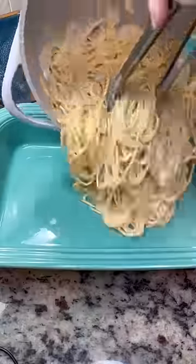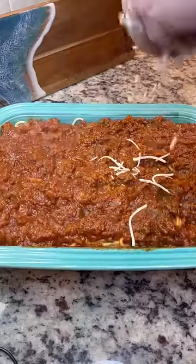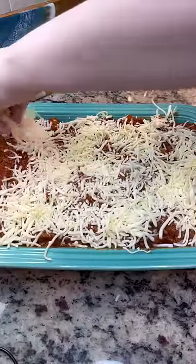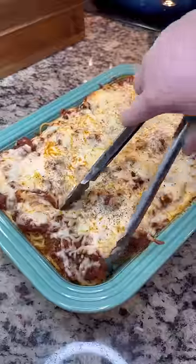Now you want to transfer that all to a baking dish. I have my pasta, I'm going to top it with my meat sauce, add some shredded mozzarella cheese. I'm going to bake this at 350 Fahrenheit for just about 15 minutes, or until the cheese looks like this. When it's done, I like to top it with some Italian seasoning, and that's it.